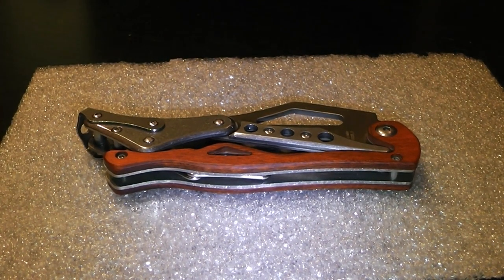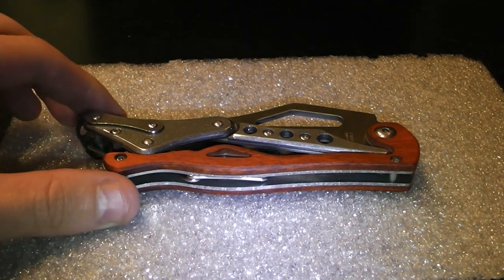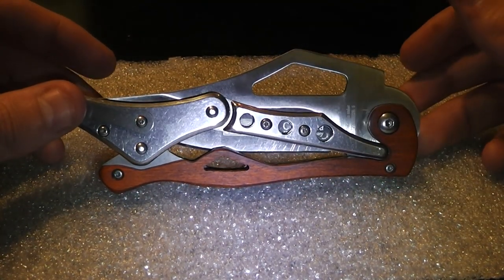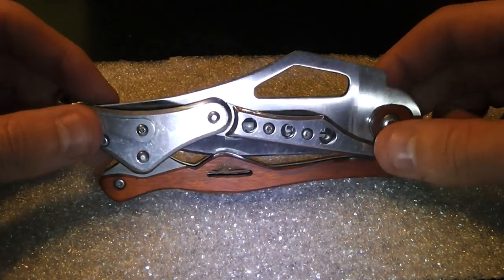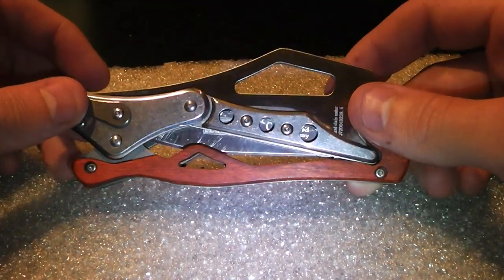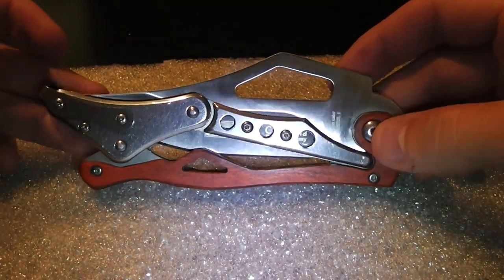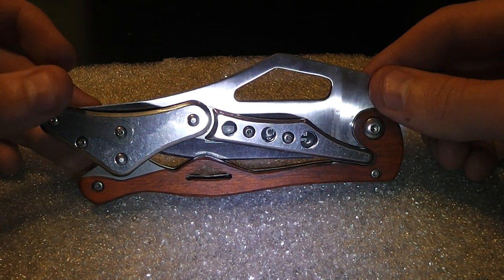Hey guys, today I want to show you my new knife — I got it about one month ago. I like the style of this one, I really like how it's opening and how it's closing. I've never seen such a knife as this when I saw it at my knife store, so I want to give it a short review just to let you guys know that something like this opening system and locking system exists.